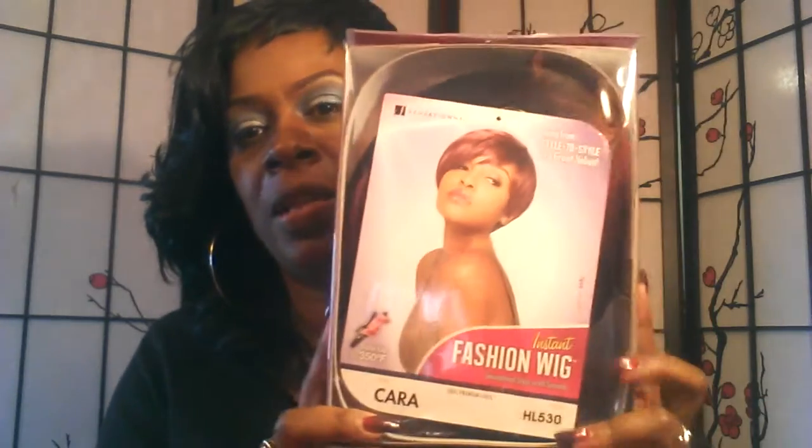I've been trying to find some short doobie looks and this one caught my eye. I got it from Sam's Beauty for $14.99 and I just got it today.